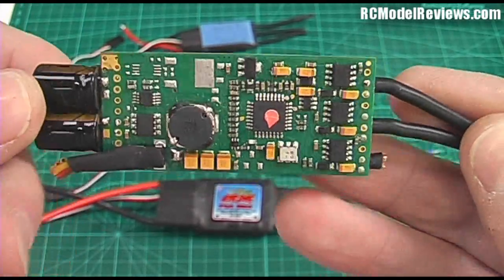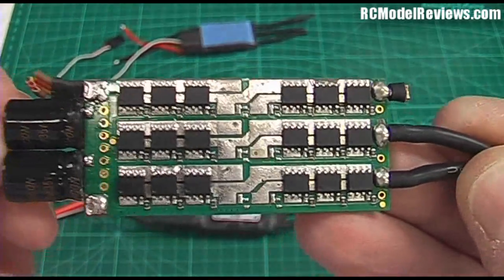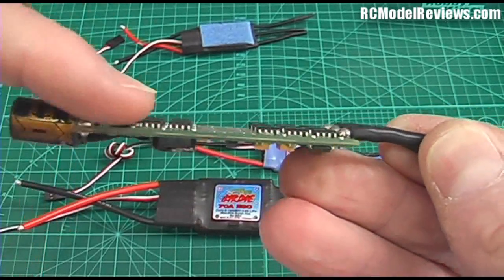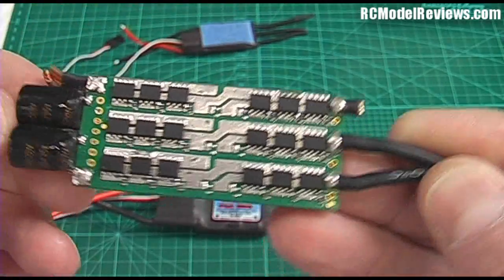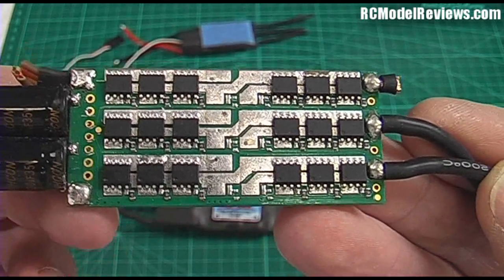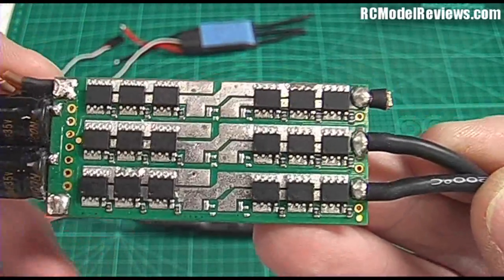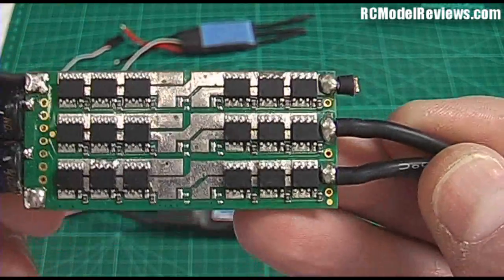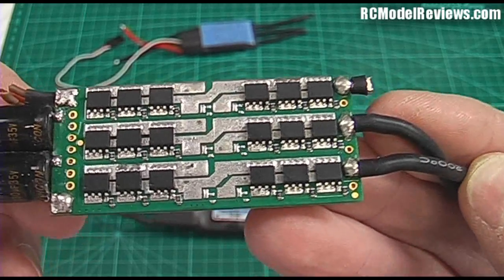What often happens is these little FETs fail. They have to conduct a lot of current, and sometimes they'll just get too hot. One common failure mode is if the heatsink doesn't properly contact all the FETs — any that aren't properly contacted will get hot and fail. This particular one has failed; one of the FETs went wonky and it doesn't work anymore. You could repair it by unsoldering and replacing the FETs, but at the price these things cost, it's not really worth the effort — you just buy a new one.